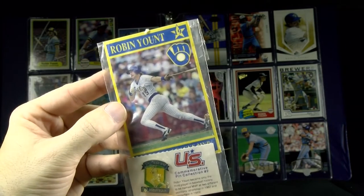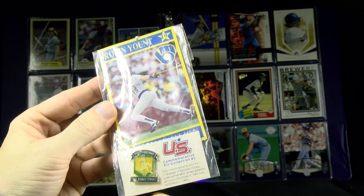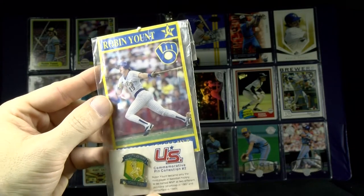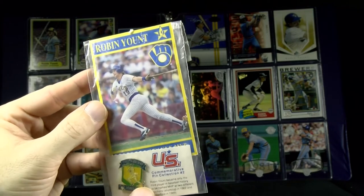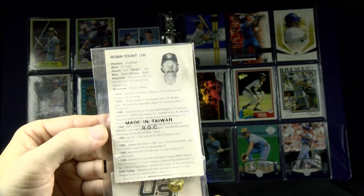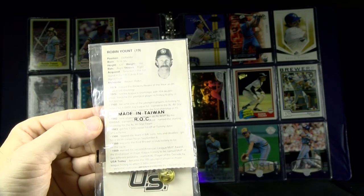This one I found recently: 1992 US Oil pin and card, part of the commemorative pin collection. It talks about his two MVPs at different positions, and again some highlights through his career. US Oil Company, Inc.